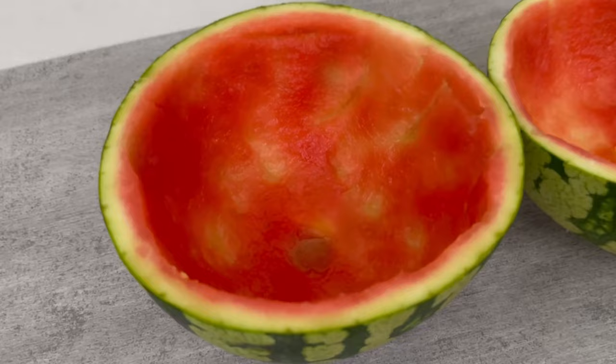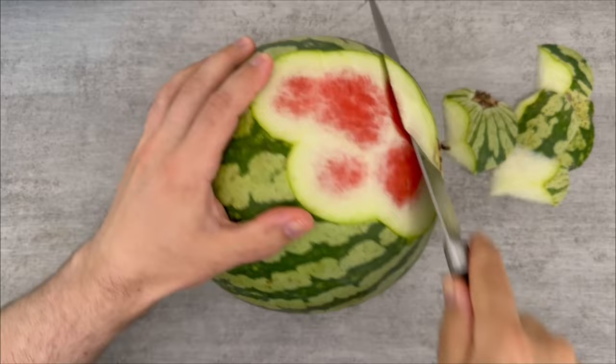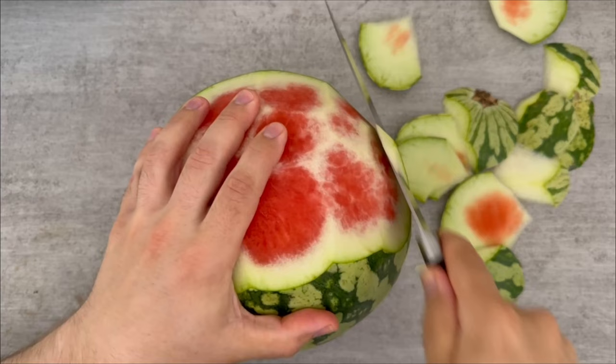Now comes the second important step. For this you need another watermelon, and you start to carefully cut off the entire skin with a knife. However, you should not cut off too much — make sure that you only remove the green part. In the end you will have a ball like this.